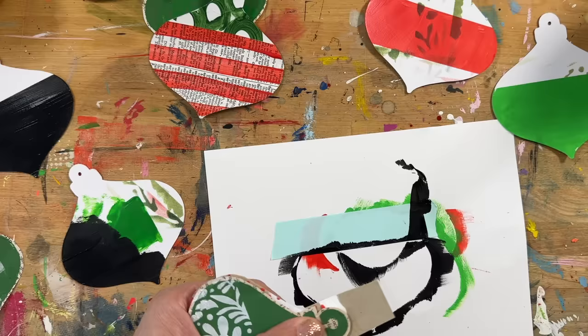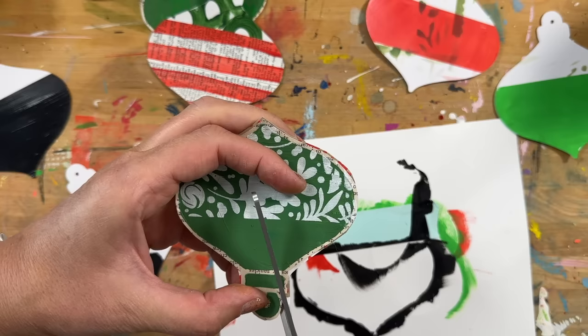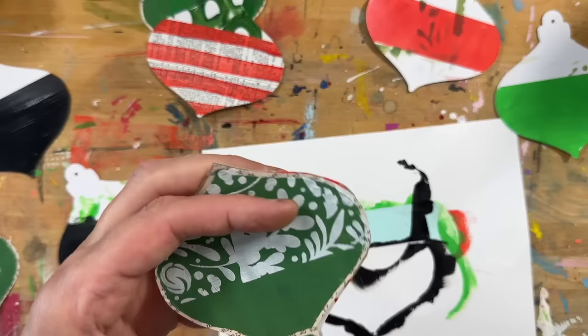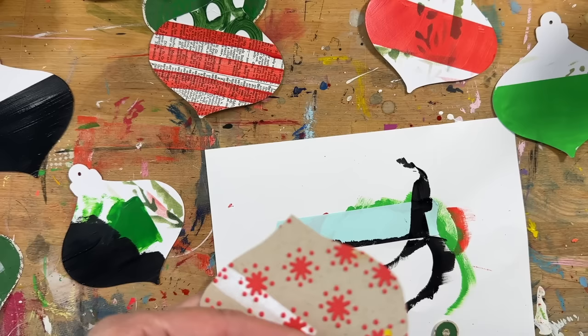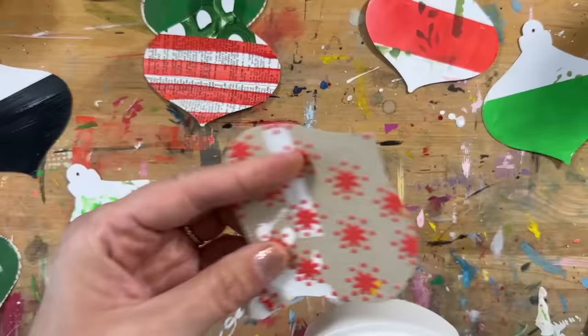One of the things I love about this is that it can just be little bits — little bits of pieces of paper that maybe you already have in your stash. It could be fabric, felt, paper, ribbons, transparencies — there are so many things you can add on here, which is a huge piece of what has made this really fun for me.